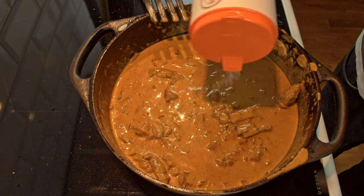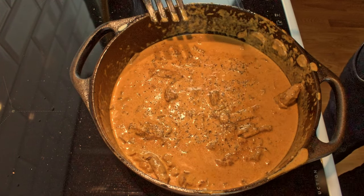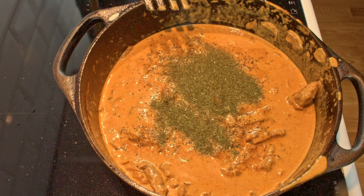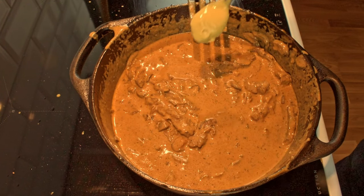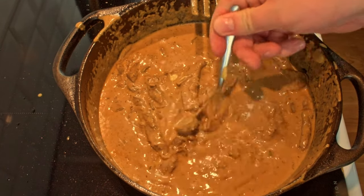At this point I thought it was lacking in the salt and pepper department, so I added those, and then for the unusual ingredient: dill. If you can find fresh dill use some of that, but dried also works. The last thing we will add to the stroganoff is a teaspoon of Dijon mustard along with a teaspoon of normal mustard.